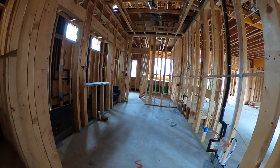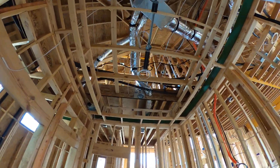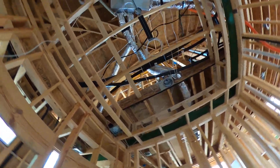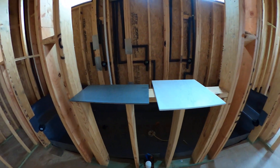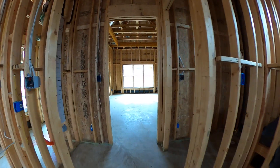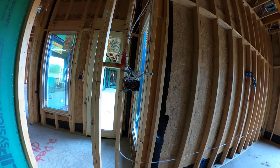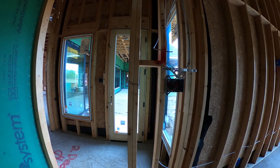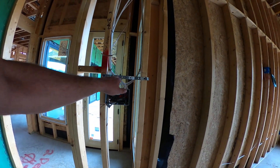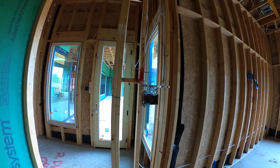Coming into our master bathroom — pretty basic. We have two speakers wired up high; Origin Acoustics D61s going in. We've got our security wiring right here. At the time of trim out, we'll actually put an LV-1 box in right here to do a coreless seven-inch touch panel.